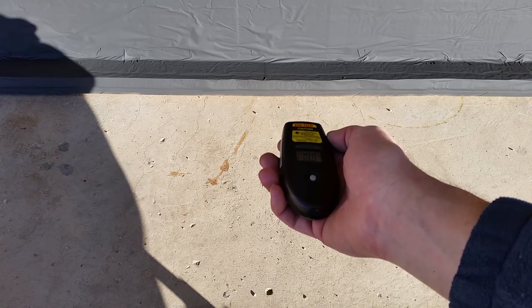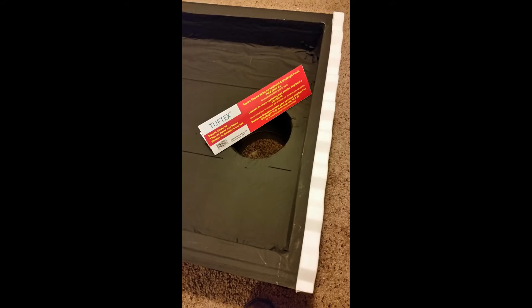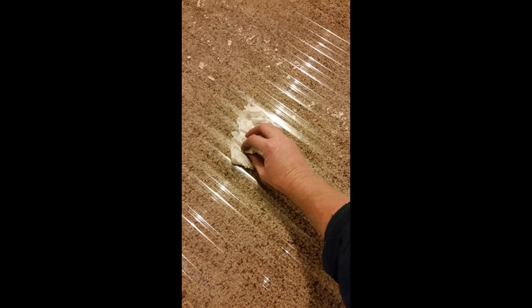118 degrees, 119. Then I siliconed in place these Tuftex square closures for the ends of the solar heater to seal up the gaps in the polycarbonate roofing material because it's corrugated. I mixed up a mixture of 50% water and 50% isopropyl alcohol and sprayed it on the clear polycarbonate roofing material and used a paper towel to remove any dust and debris.